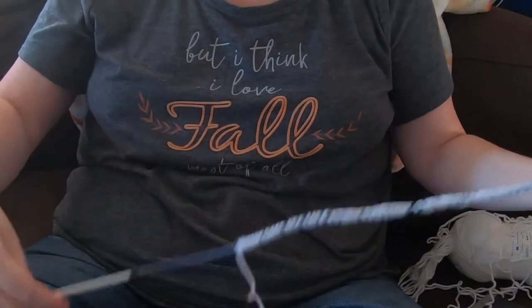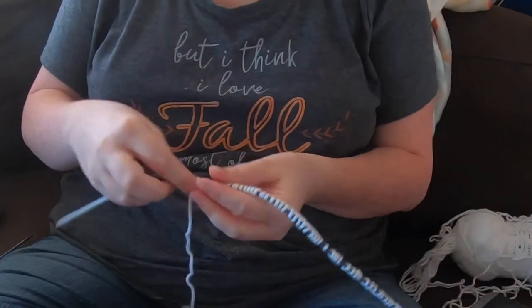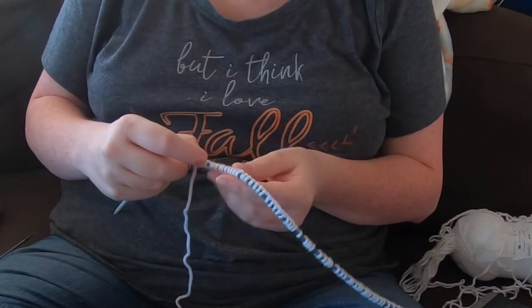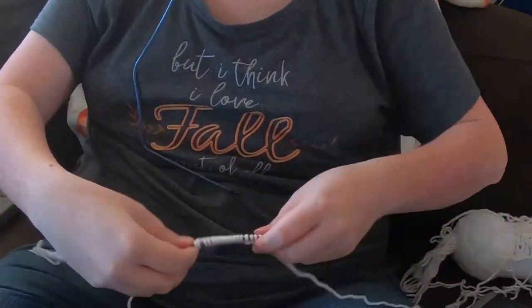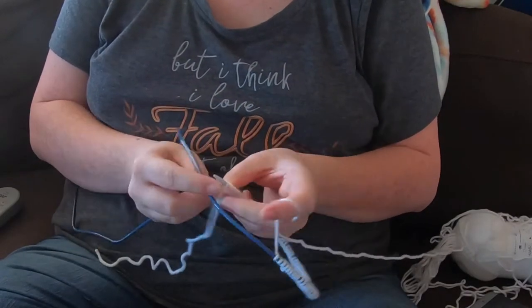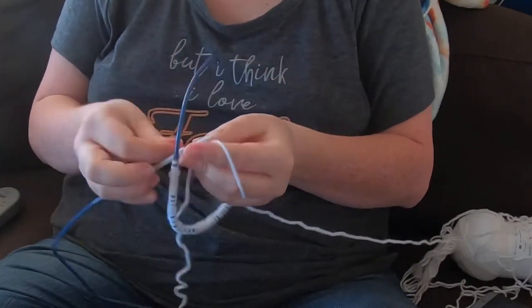I realized I chose too big of a circular needle, so I'm going to fix that. I'm counting stitches — I believe the cast on for this was 88 stitches. Now I'm switching over to a different set of circular needles. I have these interchangeable needles so it's pretty easy to do this, though you can do it with regular circular needles too.